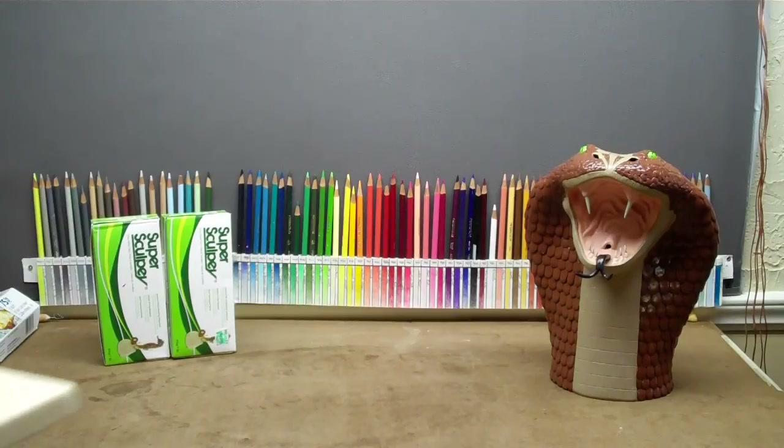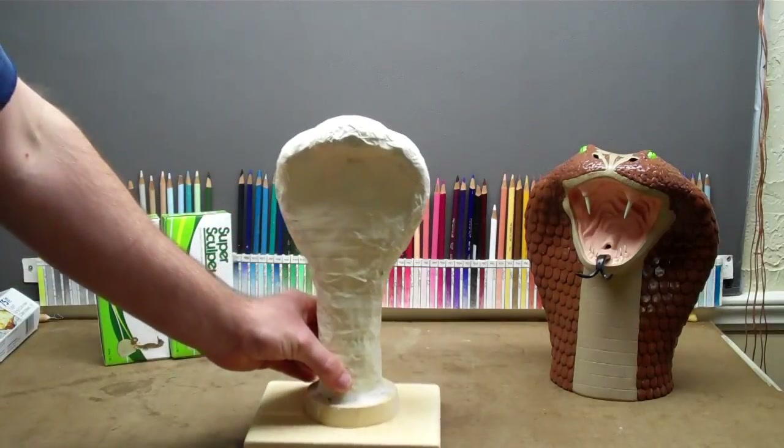Hello everybody, and welcome to my first video tutorial on how to build a King Cobra.